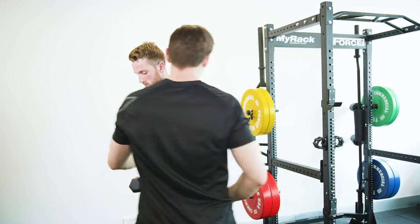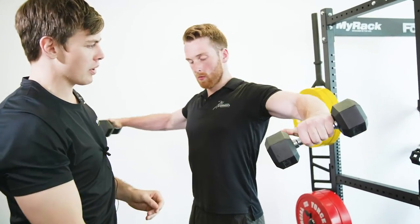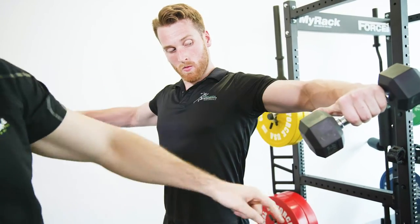We can see here when Dan does this, his elbow is just on top of his shoulder. His elbow stays just on top of his hand the whole time — he's always got his elbow just on top of his hand right through the rep.